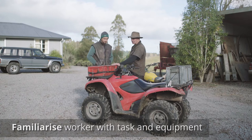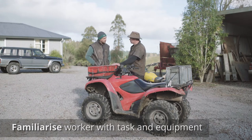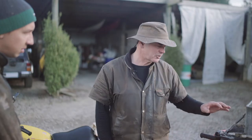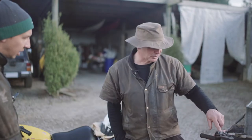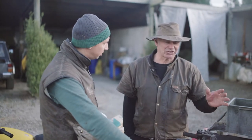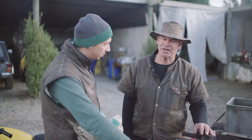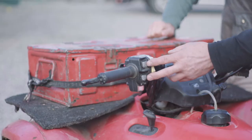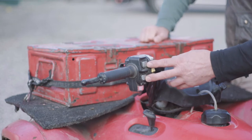Okay Duncan, this is our farm quad — every quad is slightly different. Have you ridden an automatic quad before? No, just a manual. Okay, this one can be both automatic and manual with this button here. But on this farm, due to the steepness of the terrain, I want you to stay in manual — it gives you a little bit more precision about what you're doing.